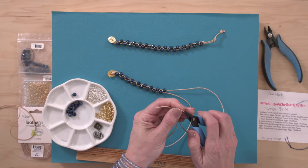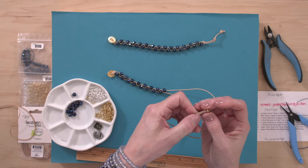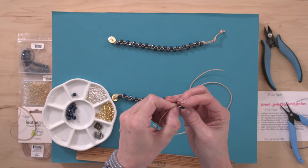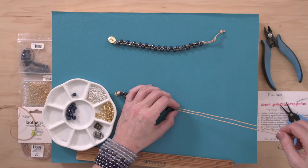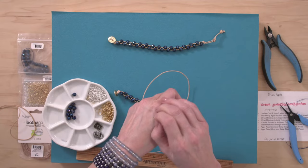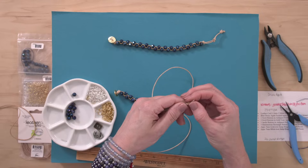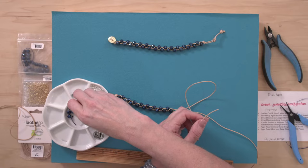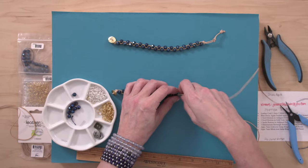Someone asks if they can use spacer beads in place of jump rings — yes, absolutely. If it'll fit over both pieces of your leather, you can use it. I've also used oval jump rings instead of round ones, tried spacer beads, oval beads — literally the sky's the limit. These are open jump rings, Angela, but it doesn't matter if they're open or closed on this project because there's no pressure or pulling on them — they're literally just decorative.